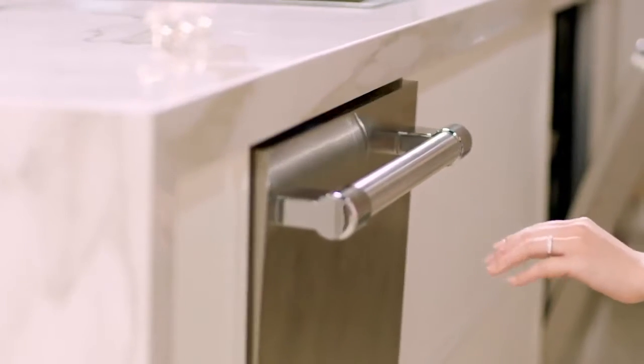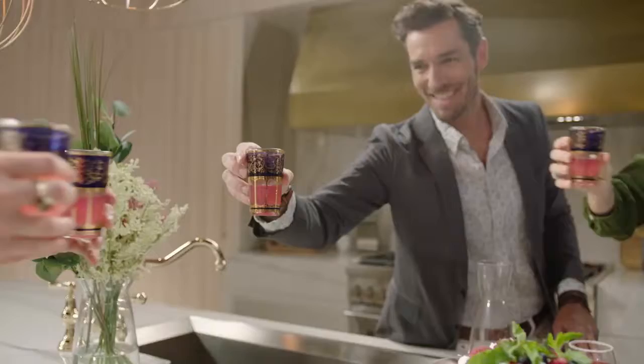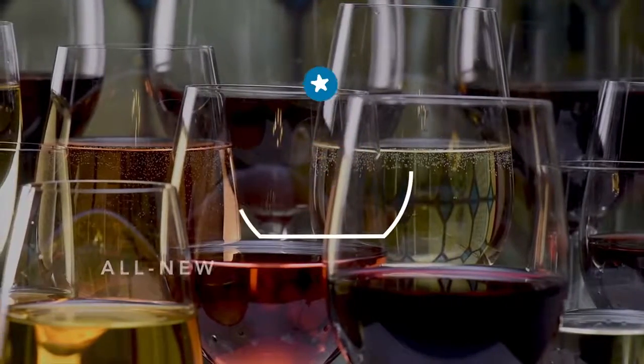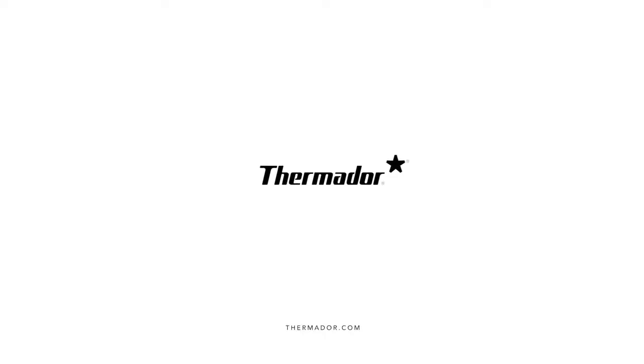Revel in the ultimate entertaining experience with the only dish care designed with your delicate glassware in mind. So no matter what the occasion, every glass is ready for a pour. Experience leading innovation that only Thermador can provide. Raise the bar and your glass with the Glass Care Center.